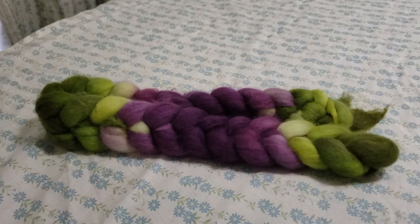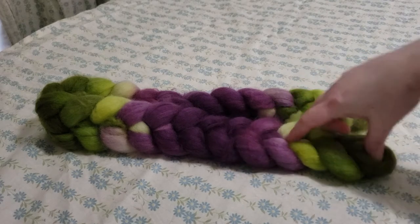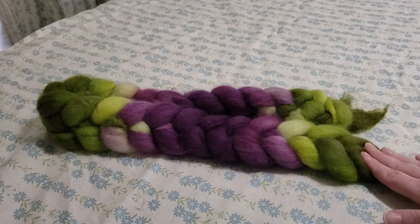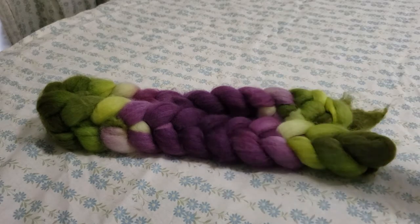Now what I mean by space-dyed is that when I hand-painted this, you can see that there are blocks of color. When I take it apart, you're going to be able to see a little bit more clearly how those areas of color were applied, because we want to go from the green and transition into the purple so that we can spin a gradient.